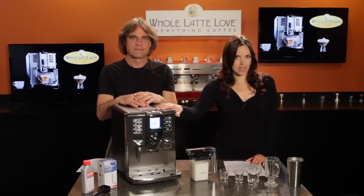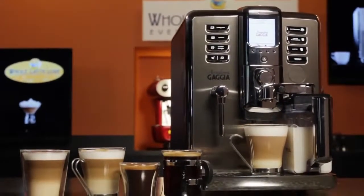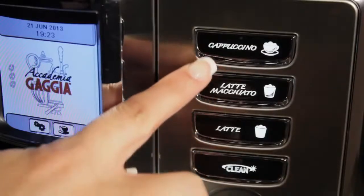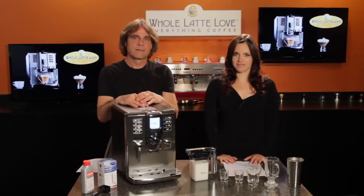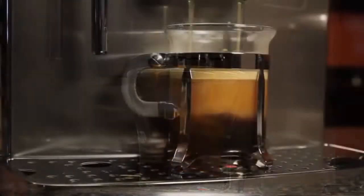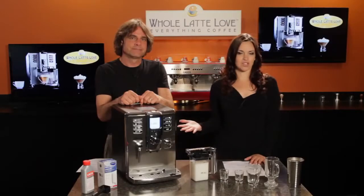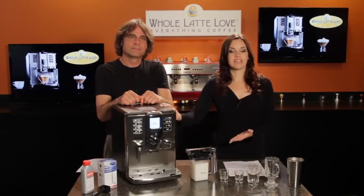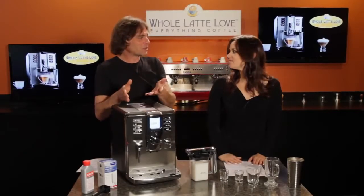Mark and Morgan here from Whole Latte Love, and today we'll be taking an in-depth look at the Gaggia Academia Super Automatic Espresso Machine. This is by far one of our most popular machines here at Whole Latte Love, and for good reason — it is a one-touch machine, which means you can get your drinks at the touch of a button: espresso, long coffee, cappuccino, latte macchiato, and more. The Gaggia Academia is actually the one we have here in our office kitchen. We just love it.